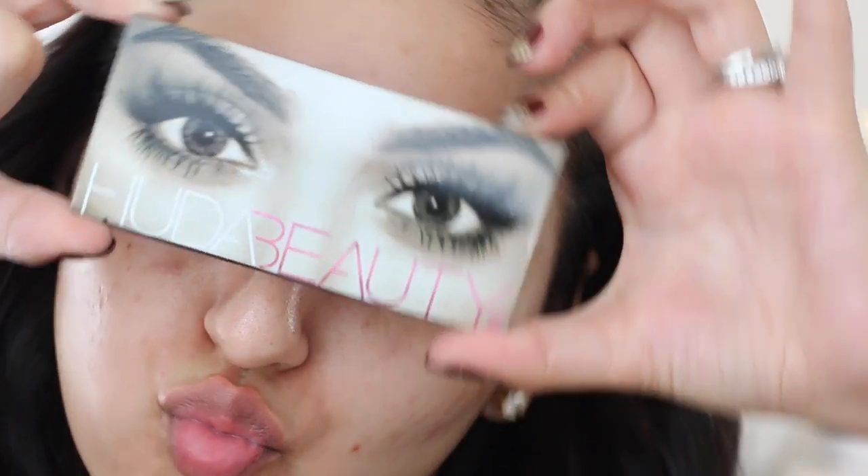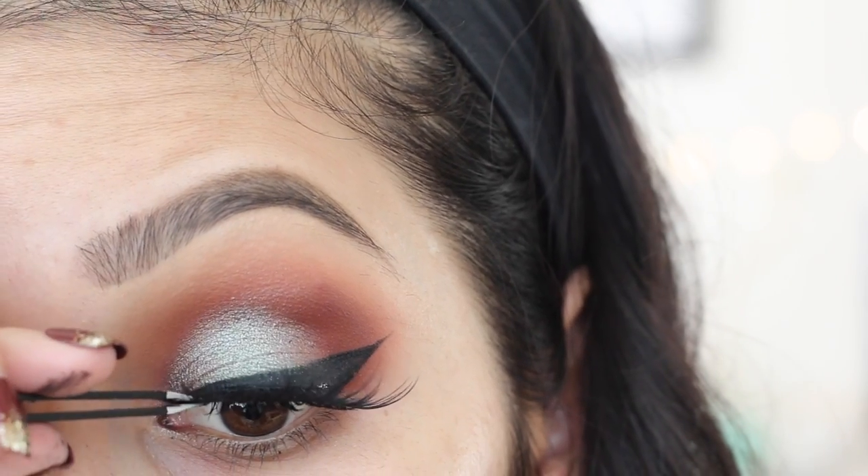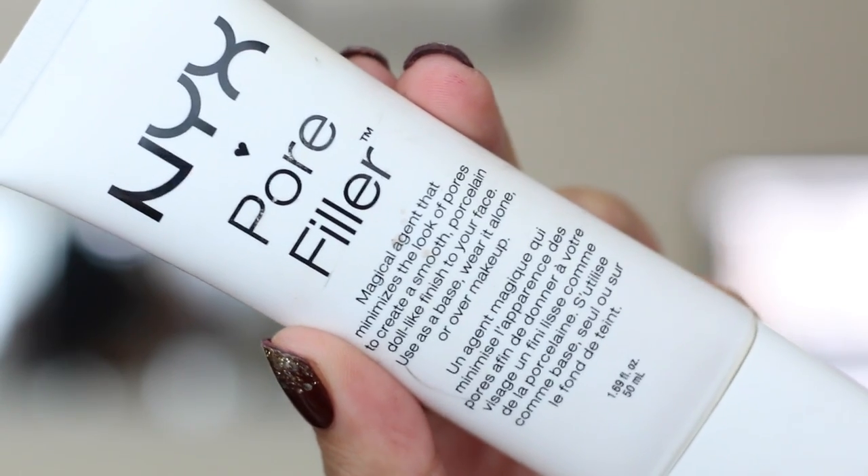The falsies I'll be using today are from Huda Beauty in the style Scarlet, which are so gorgeous and I've been obsessing over them. I just love the crisscross — it just drives me crazy. Moving on, now we're going to leave the eyes for right now and move on to the face.